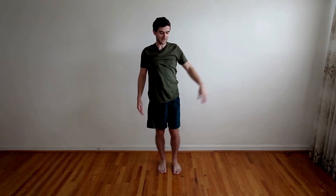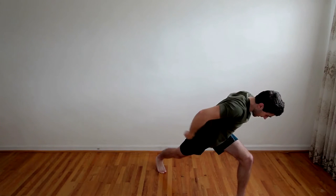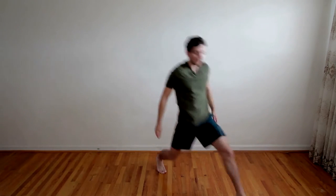And then the other side — lean, both arms up, and then back, and then come up again.